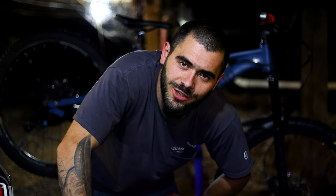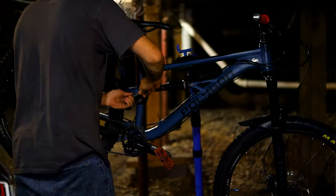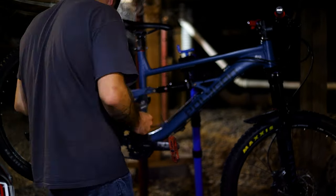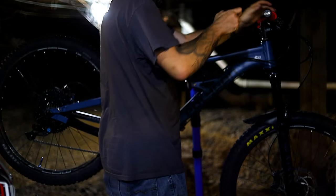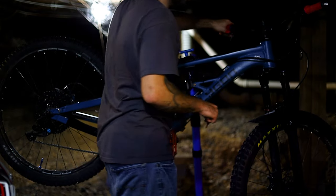Now I'm going to do a bolt check — just a quick one. Check any bolt on your bike that you have easy access to. They'll probably all be tight, but it's good to check and not find out the hard way that they're loose. Obviously don't go overboard; you don't want to be stripping things out. Just make sure everything's tight.